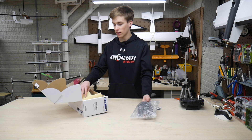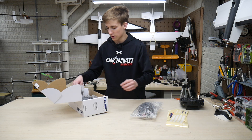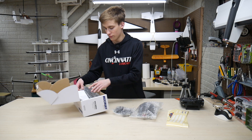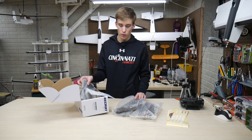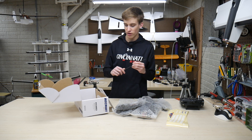First things first, let's go ahead and get all the components out of the box here. We've got stickers, stripes, things like that. We've got some winglets right here. We've got our two little mini wings here. We've got a prop and we've got our carbon fiber spar.